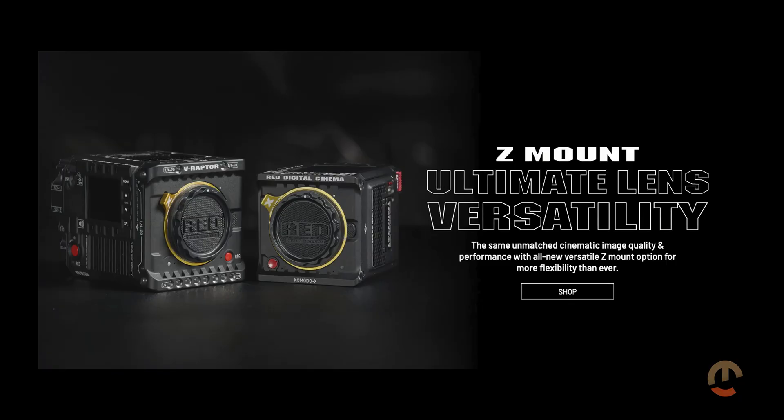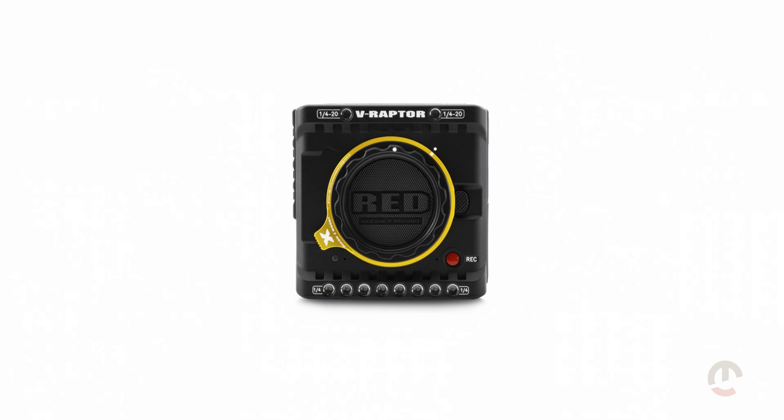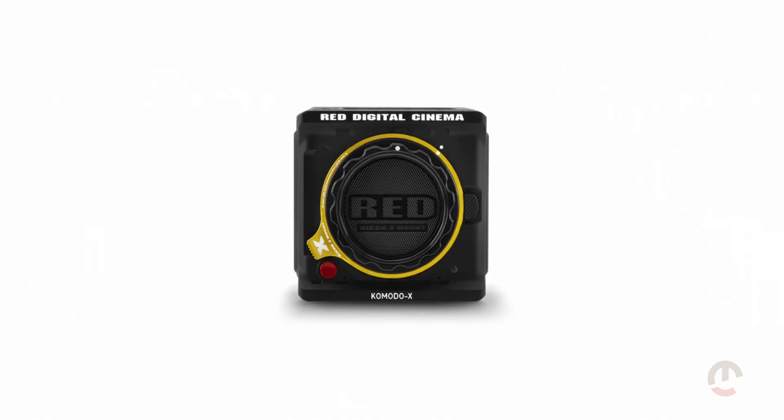Let's talk about the RED series and what they've been up to. RED Digital Cinema, now part of the Nikon family, proudly introduces its brand new Z-mount. The RED camera lineup, which includes the V-Raptor, the V-Raptor X, and the Komodo X, now with the gold trim Z-mount.